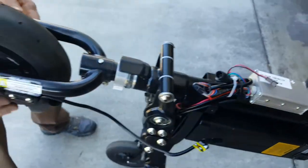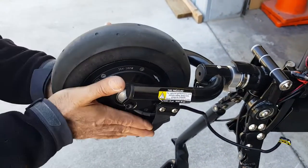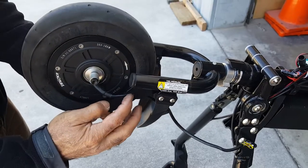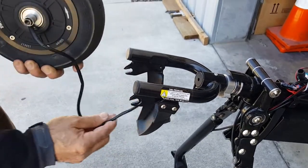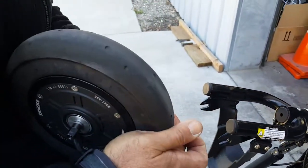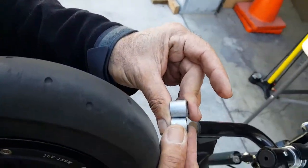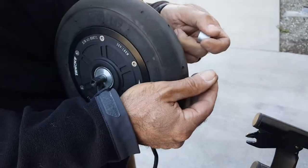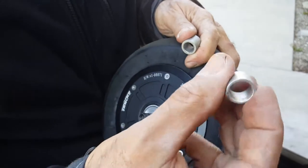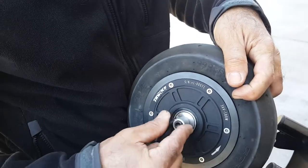Remove here. We already removed the bolts. These are slots here — sometimes they are tight, you have to work a little bit. Don't lose these spacers — pay attention. This is a spacer here. Those two spacers are almost the same size but they are not the same size. This spacer here is thinner, and this one is thicker. So you have to put the thinner spacer on this side, on the cable side. If you put the big spacer it will damage the cable. The thinner one goes past this.